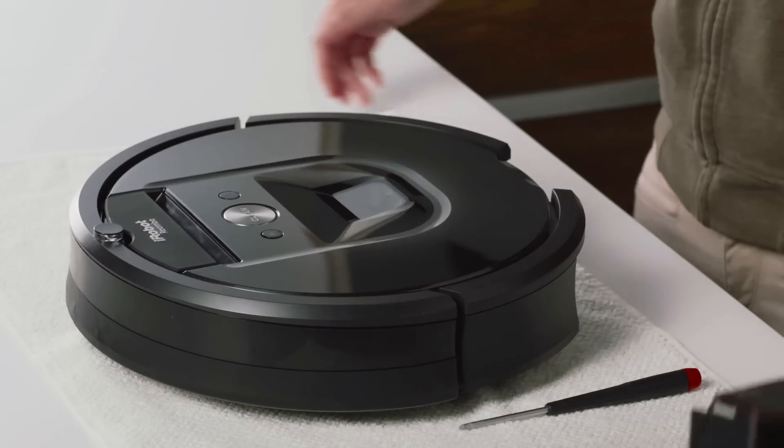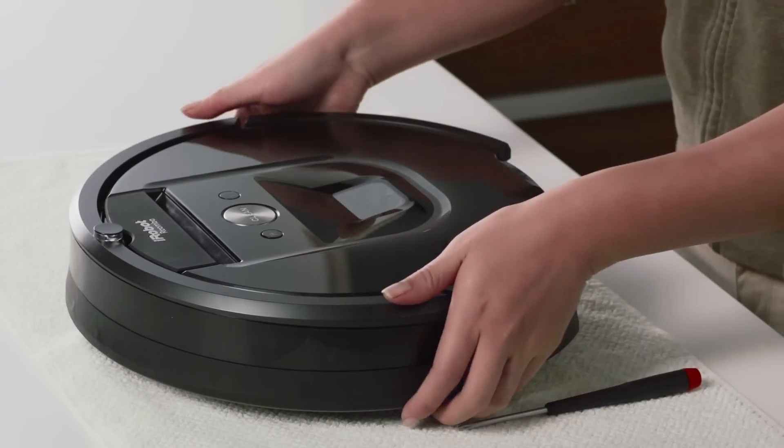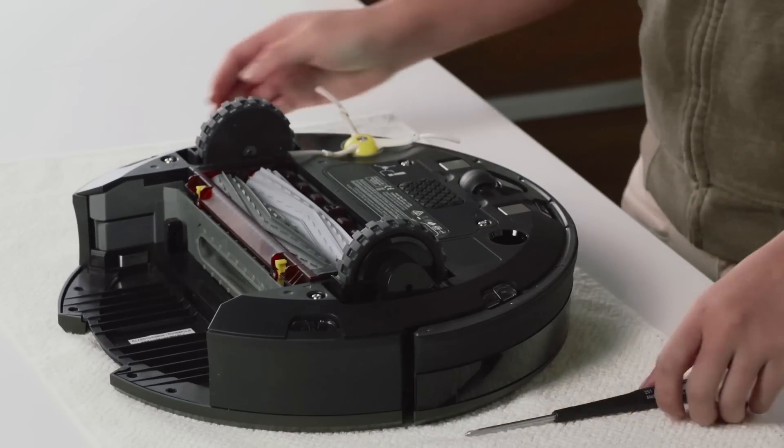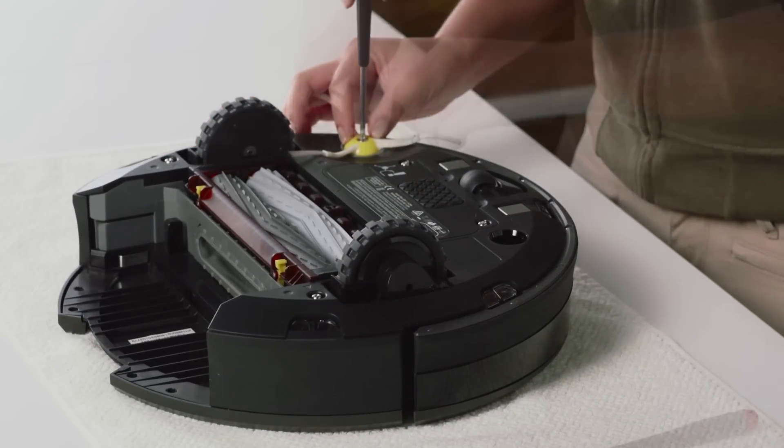To replace Roomba's cleaning head module, remove the bin. Now, turn the robot over and unscrew the side brush screw with a screwdriver or coin and remove the side brush.